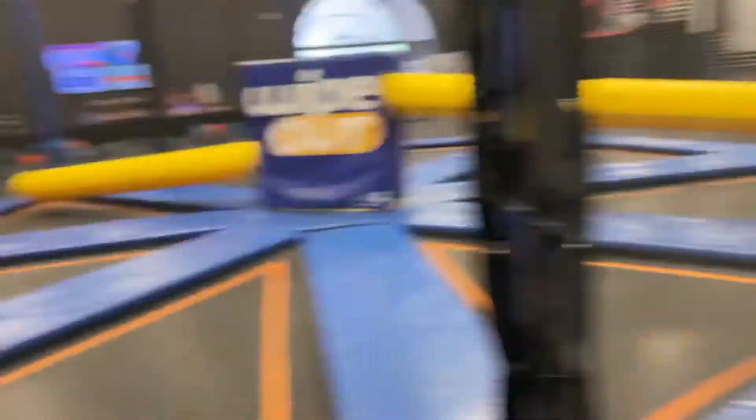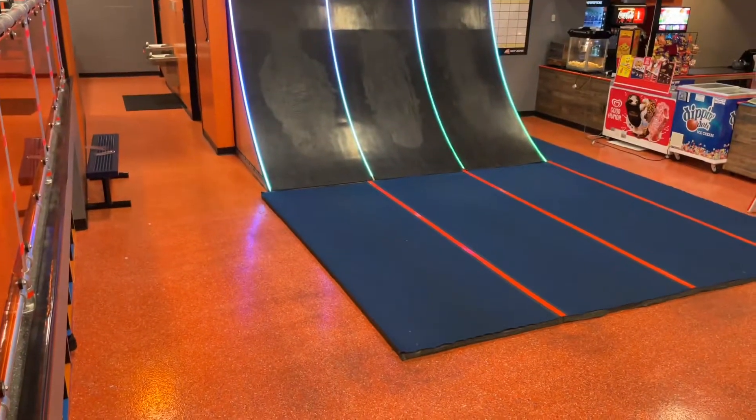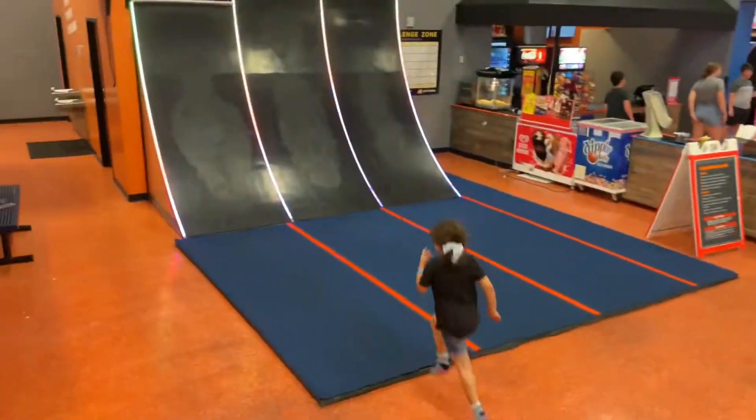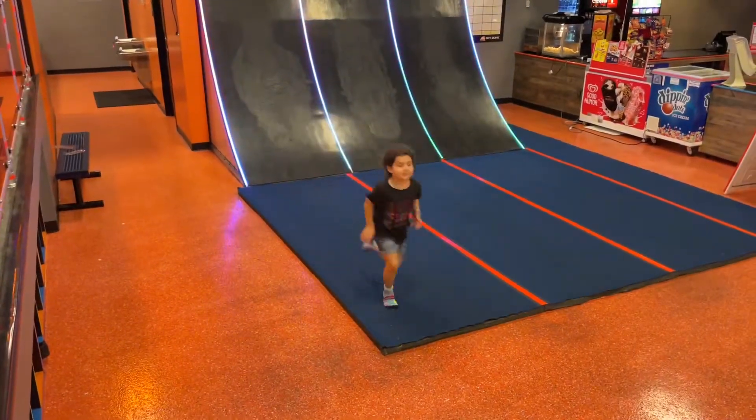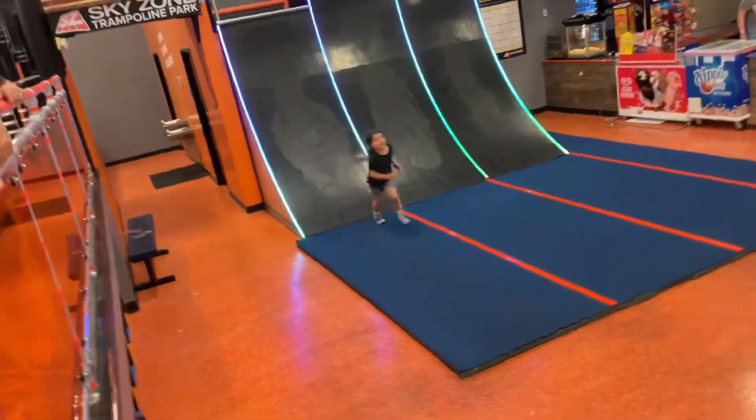I'll check back on you in a little bit, I'm gonna go see what's over there. All right, I have to get on this one — wipe out! Wipe out obstacles. Can't do that. See, you were too slow Lucy. Yeah, she's gonna be too tired to finish.